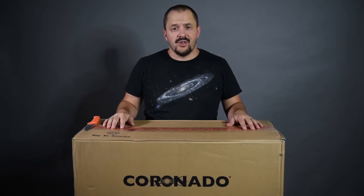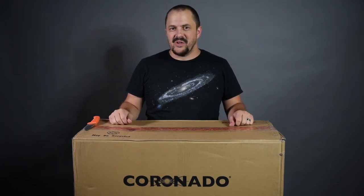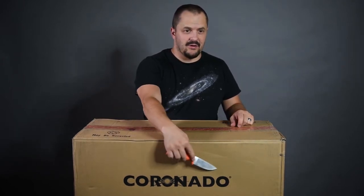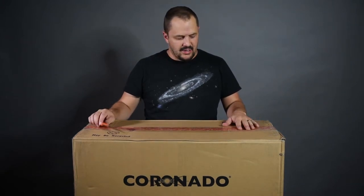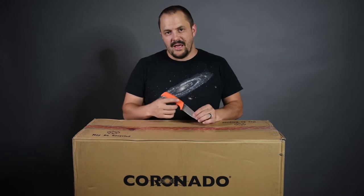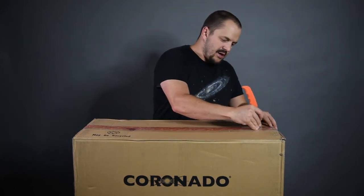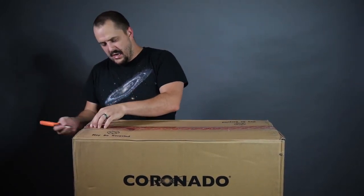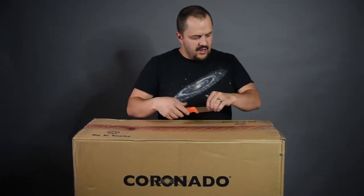Welcome back. I've never actually done an unboxing before. A lot of the time when I watch unboxing videos, I think pretty cool. I'm actually doing one right now because, right here at Coronado - Mead actually just came out with a new telescope and this is it. I just wanted to open this up, take a look at the contents and see what exactly comes with the telescope.